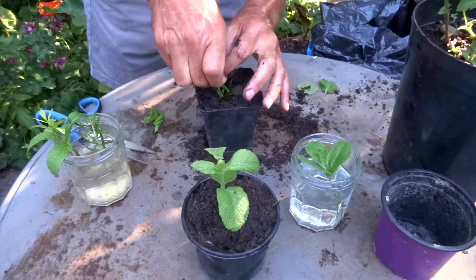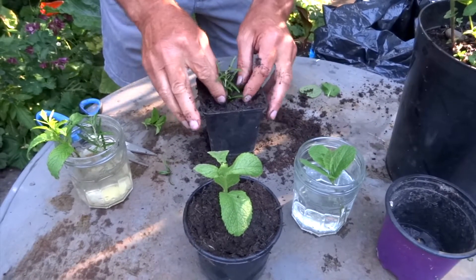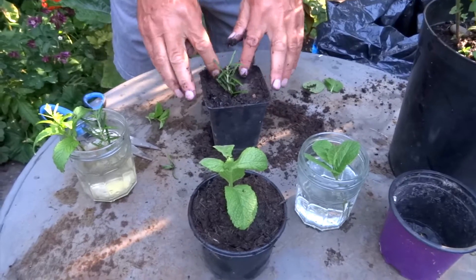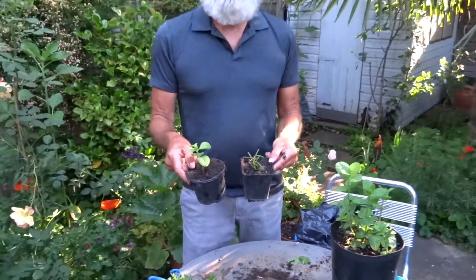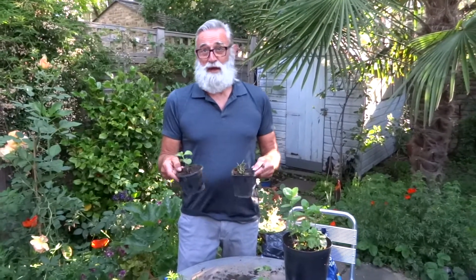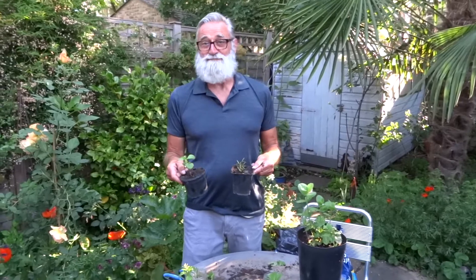It bushes up, and there you see you've got two free plants — gifts from nature — which I'll pass on to my friends, and hopefully they'll do the same thing with their friends. See you soon!